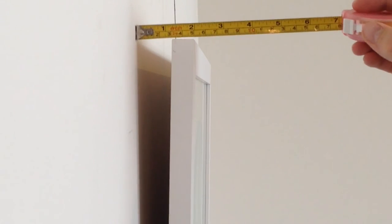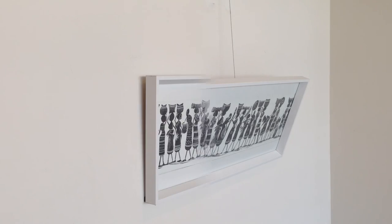Whilst the effectiveness of the Hangwrite clips will vary, the majority of our test pieces saw a minimum of a 50% reduction when measured from the top of the frame to the wall.